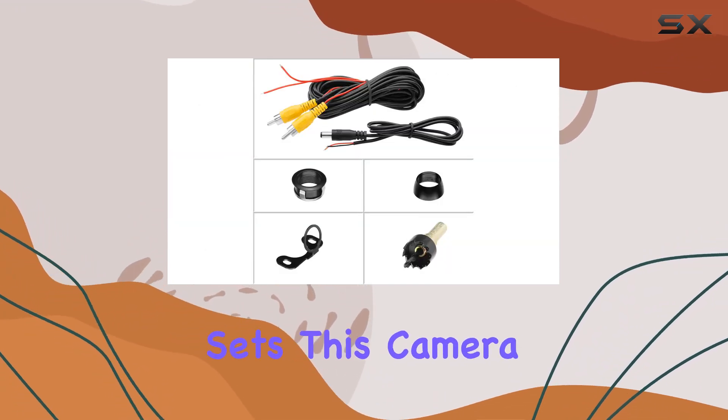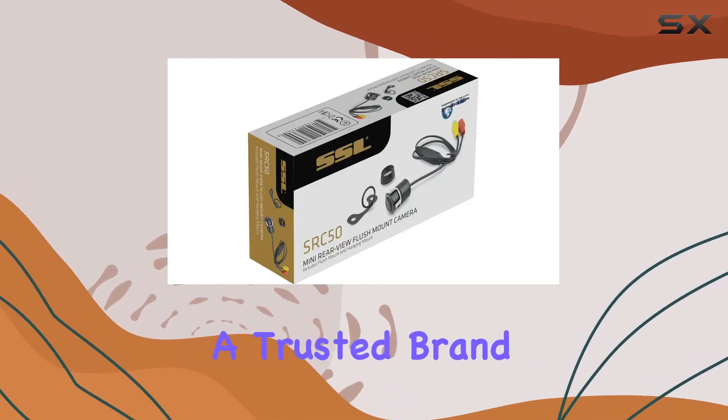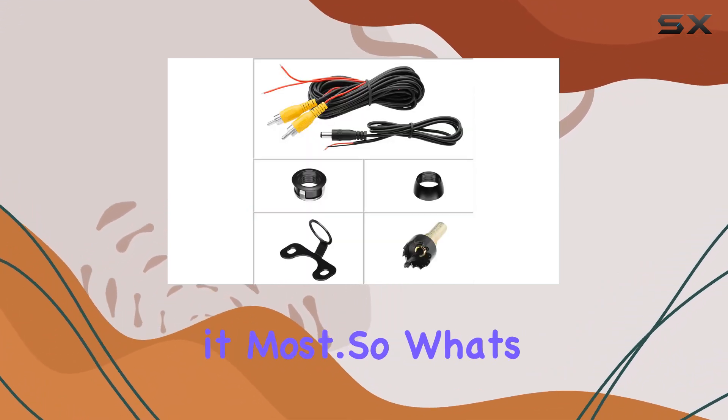But here's what sets this camera apart: its reliability. Built by Soundstorm, a trusted brand in car audio and electronics, you can count on the SRC50 to deliver consistent performance when you need it most.